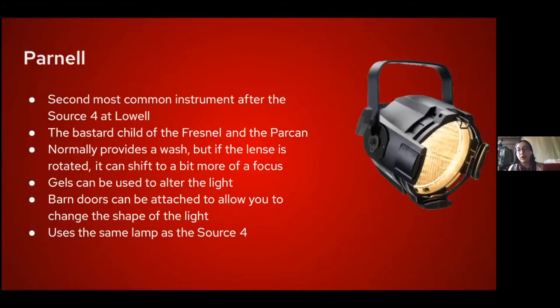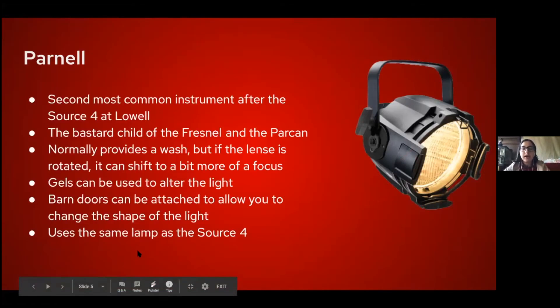The Parnell is the second most common instrument at Lowell. It's like the hybrid child of the Fresnel and the Par can. These are normally used to create a wash, but the lens can be rotated slightly to focus the light. Gels and barn doors can be used with it, and it uses the same type of lamp as the Source 4, which is useful.